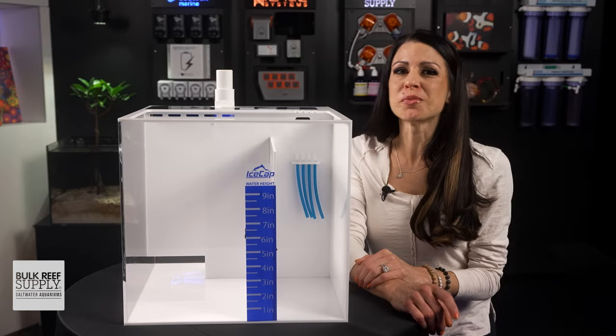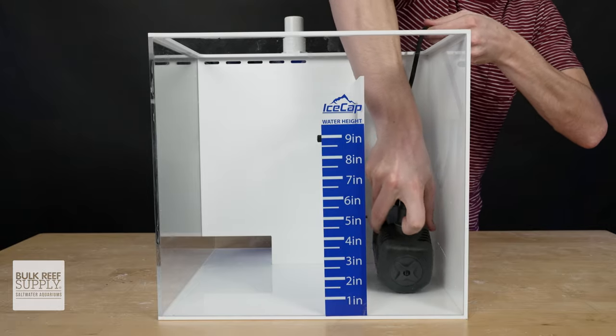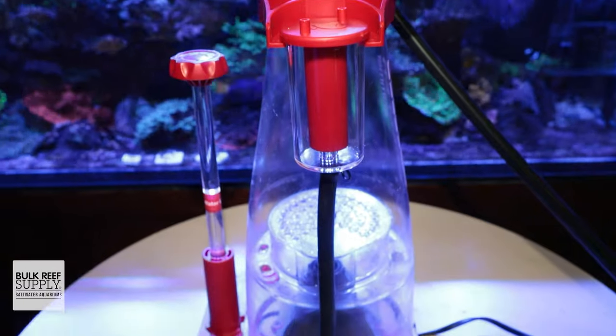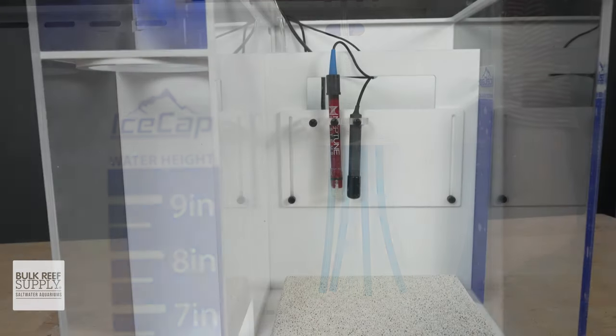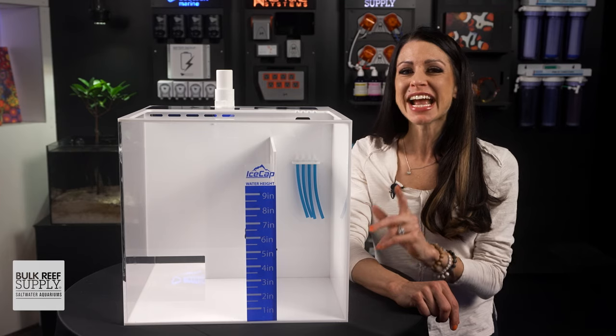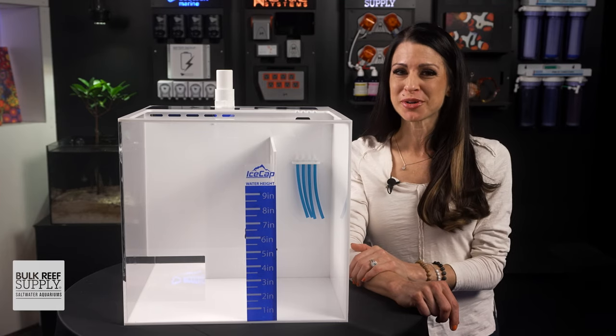Let's take a closer look at the footprint of these guys. Got a sizeable return pump? There's room for that. Got a big skimmer? There's room for that. Got dosing lines, probes, reactors, media blocks? Yep, there's plenty of room for all those too. And the XL models have a refugium chamber as well.